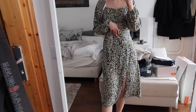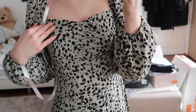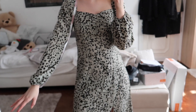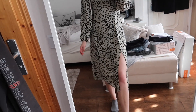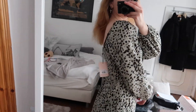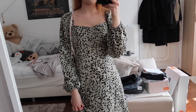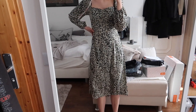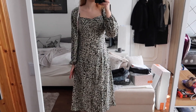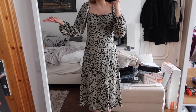The last dress is another green one — another midi dress. I don't actually remember ordering this because I'm not really a fan of the print, but I do like the color. I believe the sleeves are a bit too short on me. Other than that it's really cute — I really like the back and this square neckline — but the sleeves are just bothering me.